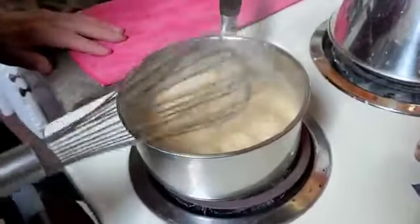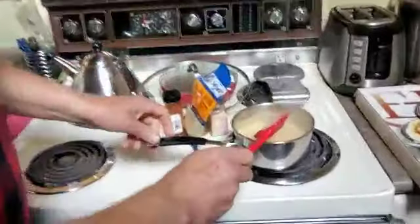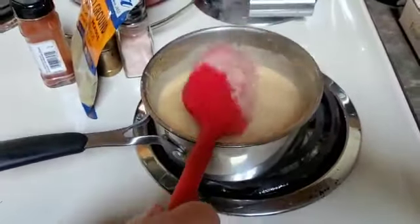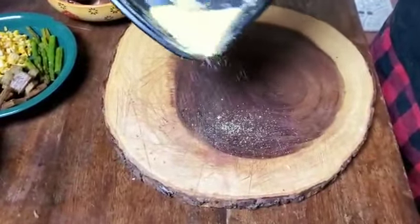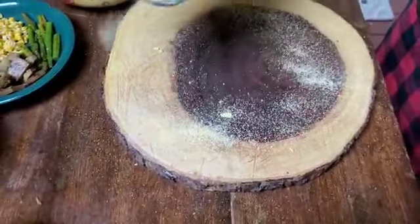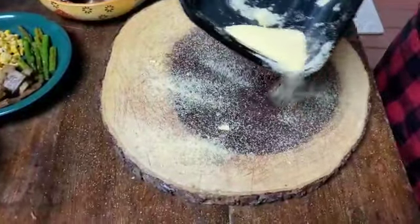It's already thickened — you can turn it off quickly. You've got to let it cool. Precisa deixar esfriar, gente. I'm going to put cornmeal on the bottom of the dough because it makes it nice and crispy when you bake it — nice cornmeal on the bottom of the crust.